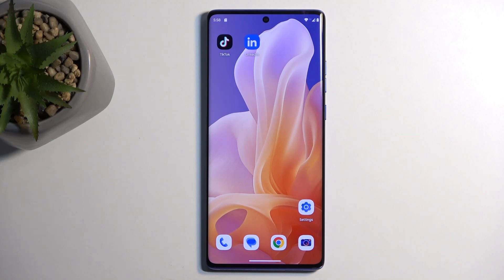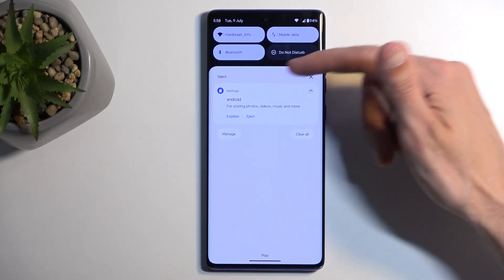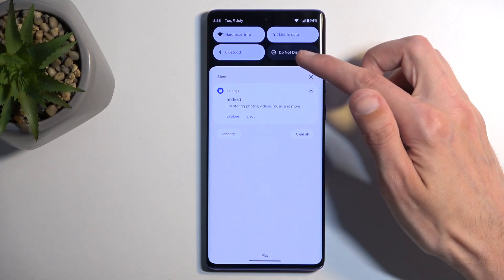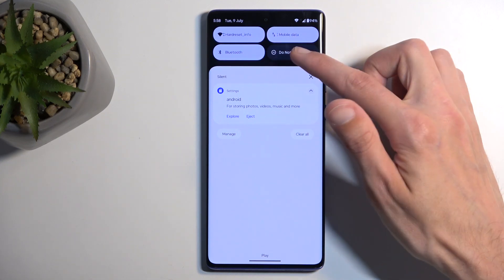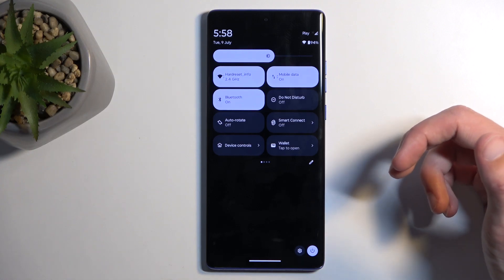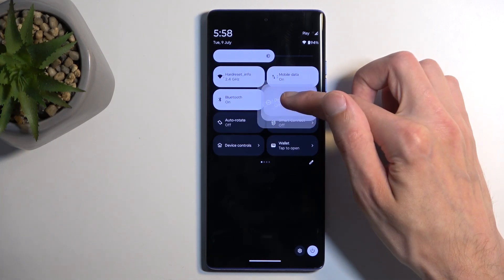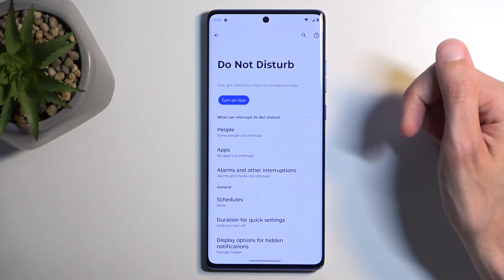To get started, pull down your notifications and find the Do Not Disturb mode. It should be visible right at the front. If you don't see it in the first four toggles, swipe down once more to extend the list. Do Not Disturb is added by default, but it might be on another page. Once you see the toggle, hold it and this will quickly take you to the settings.